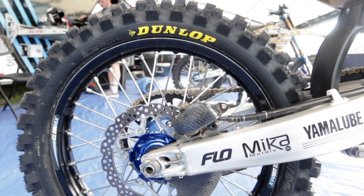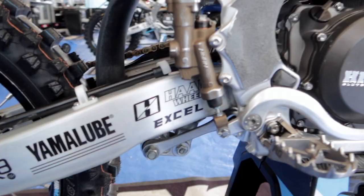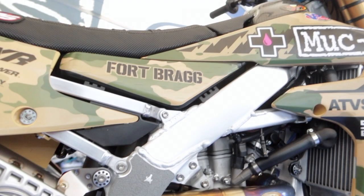Same in the back — we have an Accel rim, W hub, with a Dunlop spec tire. Flow titanium foot pegs mounted to Racetech titanium peg mounts and pins. Every bolt on the bike is titanium from Racetech titanium — they make really good stuff.